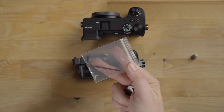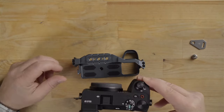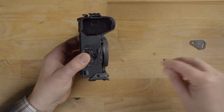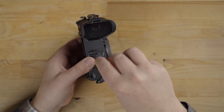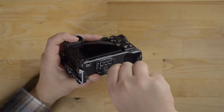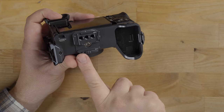Basically what we've got to do is slide the camera in, put the screw in there, and then tighten it down — just cinch it up a little bit like so. And now notice here on the bottom how we have the quick release.